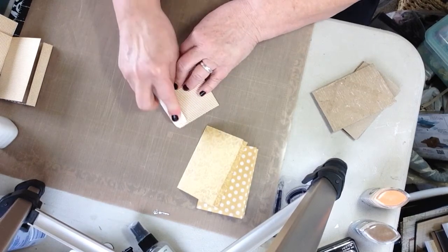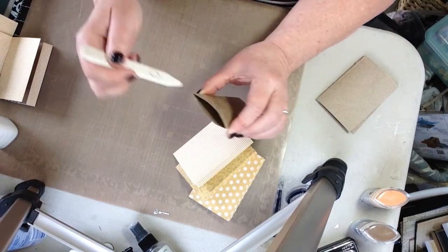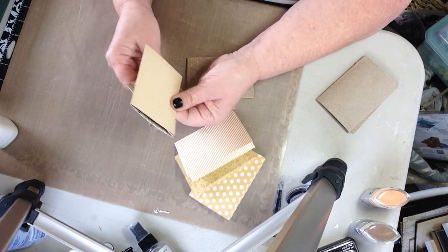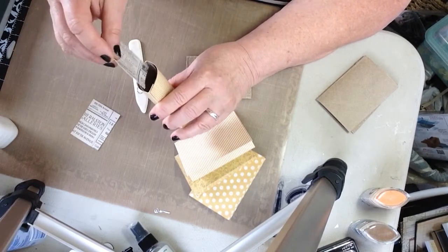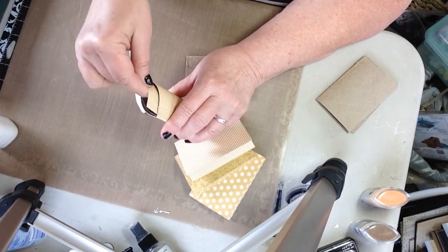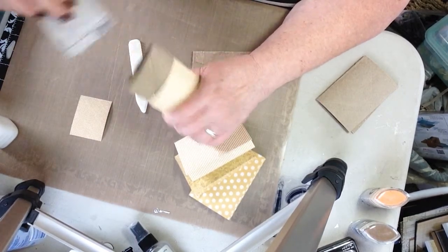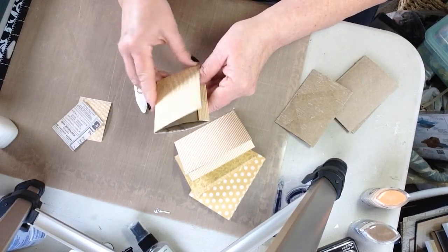I've watched some videos of gals making these and they don't line the inside of their tube, but I like to do that. With my coordinating paper — this paper pad is two-sided, which is nice — I've cut some of the extra that I cut off the end, and I'm just going to use this to line the inside of my toilet tube as well. I'll probably do that off camera, just so when you're flipping through your book you don't see that brown toilet tube. But that's your call.